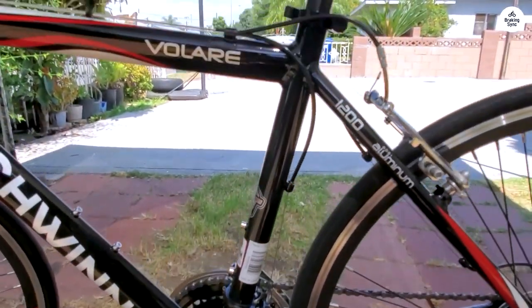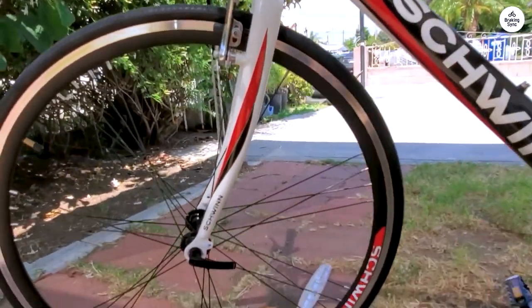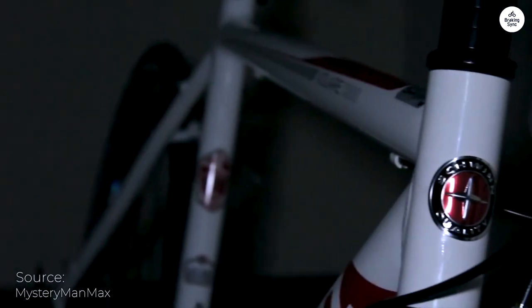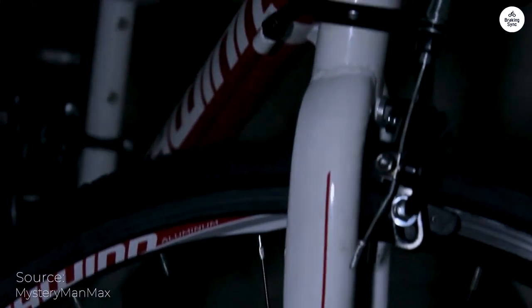For you heavier riders out there, I'm 275 pounds and I'm able to ride this thing with no issues. This can help you get up and riding until you are ready for your next one. I would recommend this bike to everyone — definitely 5 stars for the price.